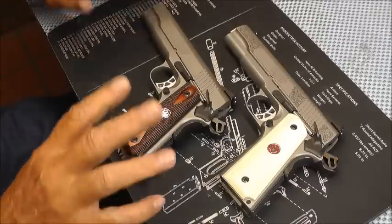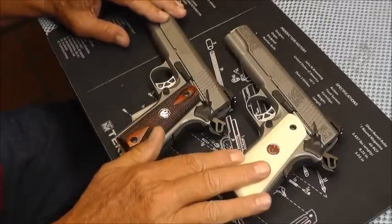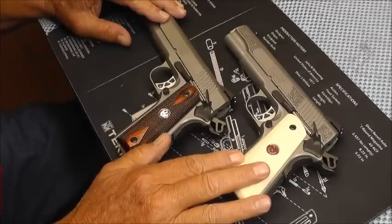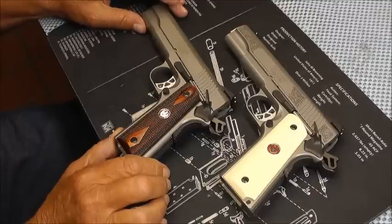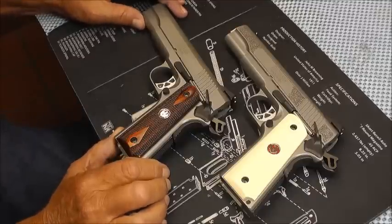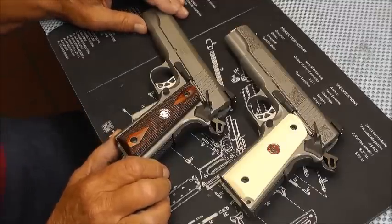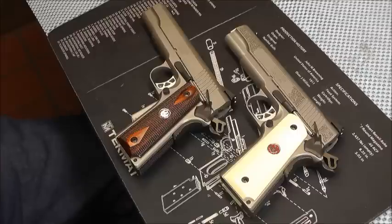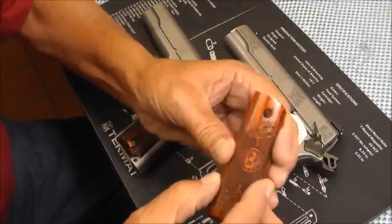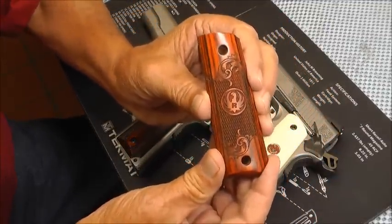Alright y'all, what you see before you are two nice looking Ruger 1911s. The other day I got a package from Paul — his handle is man440 — and he sent me something. I have already thanked him and, in order to save time, I have prepped these guns.